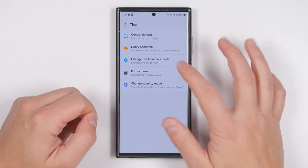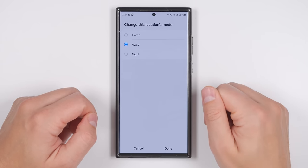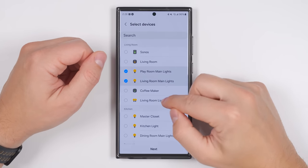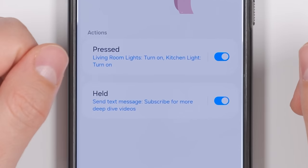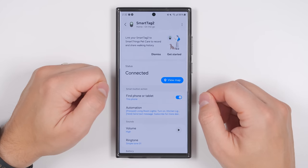Besides running routines, you can also change your home's mode, which will automatically adjust all of your smart devices accordingly. You can also send a custom notification to someone or control one or many of your smart devices. The single press and long press options are independent of each other and have their own separate functions. And you can also enable a double press option to start ringing your phone if you misplace it.